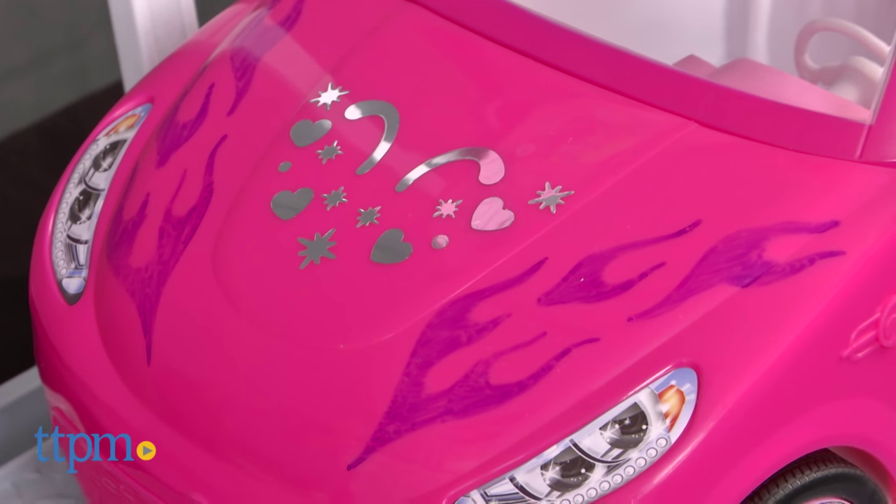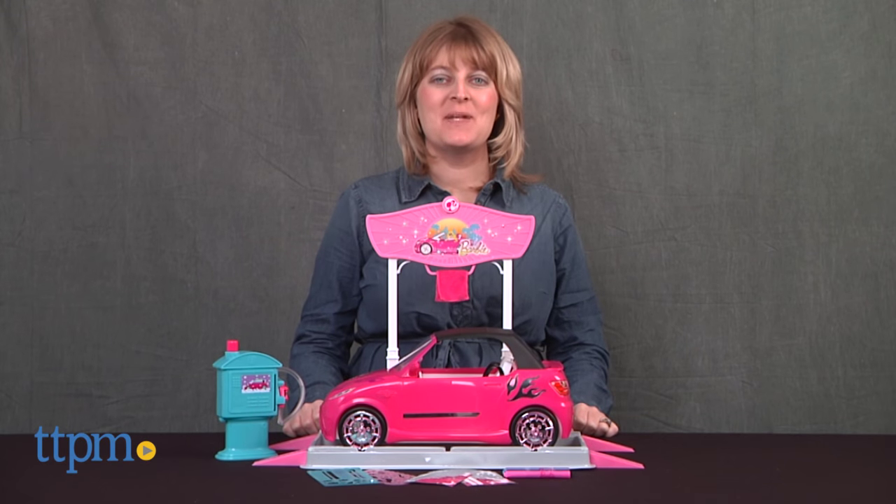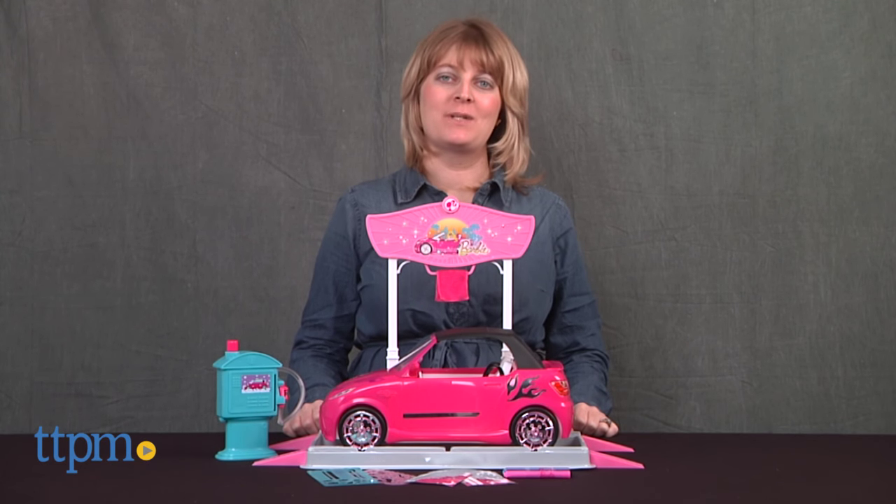Give Barbie a cool and customized car over and over again. Hi, I'm Laurie from TTPM, here with the Barbie Car Wash Design Studio from Mattel.